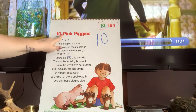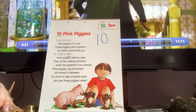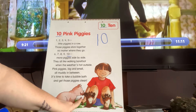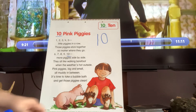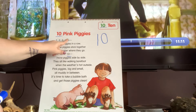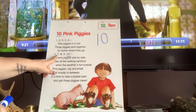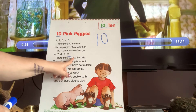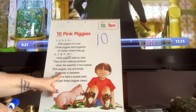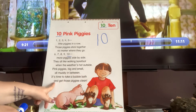The name of this poem is '10 Pink Piggies.' I see a pig — it kind of looks like a tongue at first, but it's actually his hoof and he's counting the little boy's toes. So: Ten pink piggies — one, two, three, four, five little piggies in a row. Those piggies stick together no matter where they go. Six, seven, eight, nine, ten more piggies side by side. They all like walking barefoot when the weather's hot outside. Pink piggies, big and small, all muddy in between. It's time to take a bubble bath and get those piggies clean.